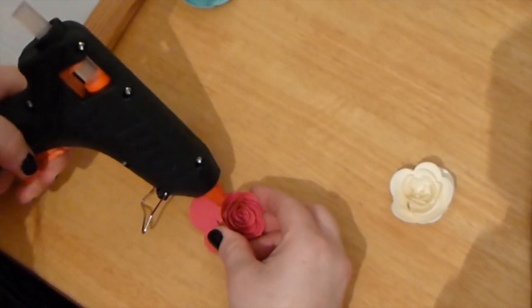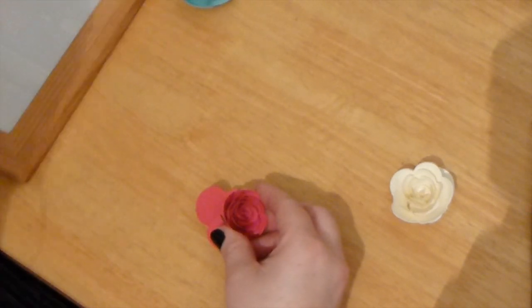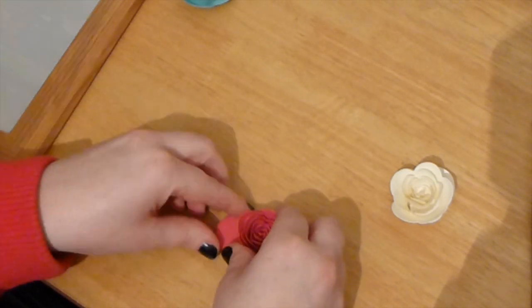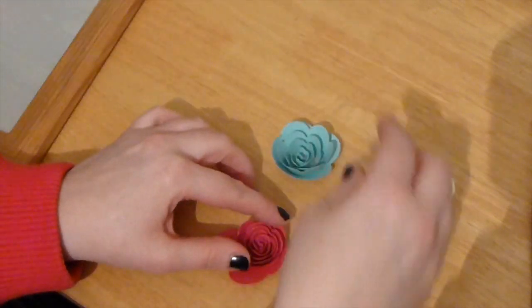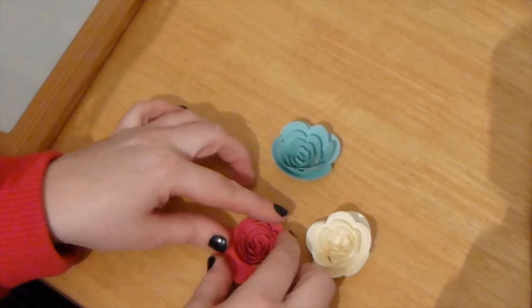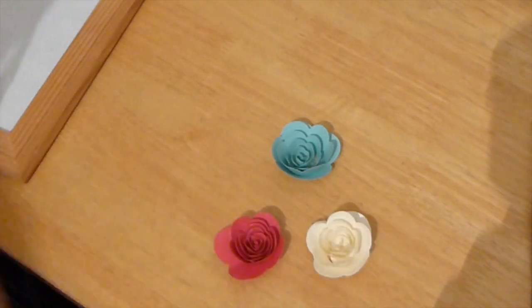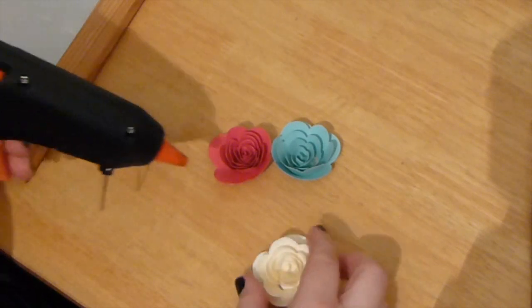We're going to do the same for the others. This time I've got an array of colours — we've got Melon Mambo, which is this really beautiful bright pink, and then we've got Pool Party and Very Vanilla. These three colours are really beautiful spring, happy, summery type colours.